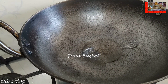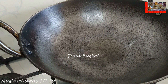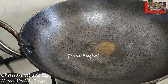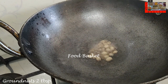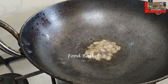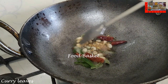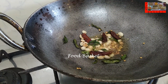Let us heat a kadai. Let us add 1 tbsp oil. Let us add half tsp mustard seeds. The mustard seeds have spluttered. Let us add half tsp chana dal, half tsp urad dal. Let us add the groundnuts. Let us add the whole red chillies. Let us add the curry leaves. Let us add the chopped ginger and green chilli.